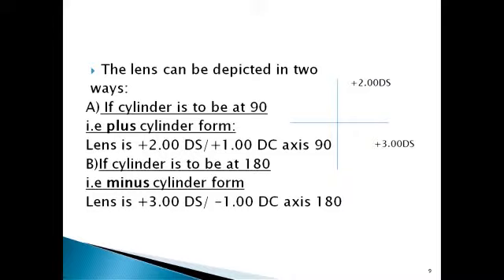With a minus cylinder form: take plus three diopter as your sphere, meaning put plus three in both axes, 90 and 180. What should you do at 90 to get a plus two, if there is plus three already? Minus one. So now you have minus one there — that is your cylinder. It is placed along axis 180 because it must be acting along 90. In order to be acting along 90, it has to be placed along 180.